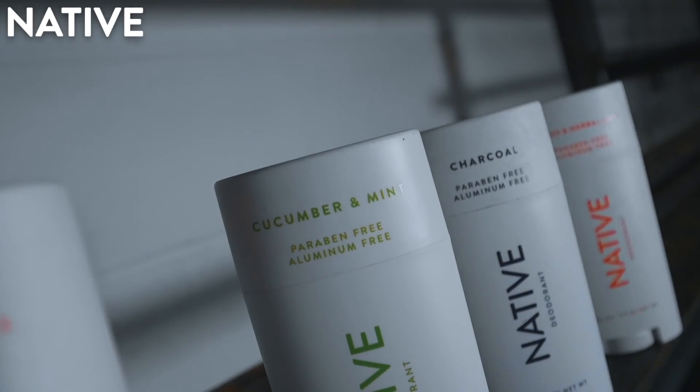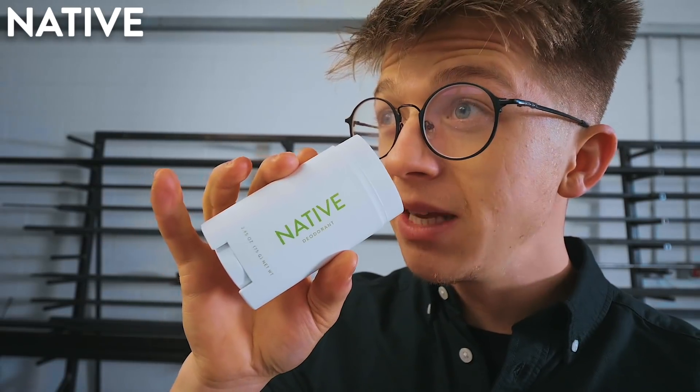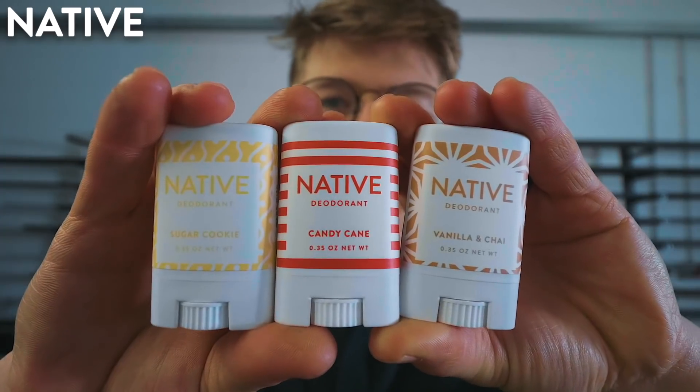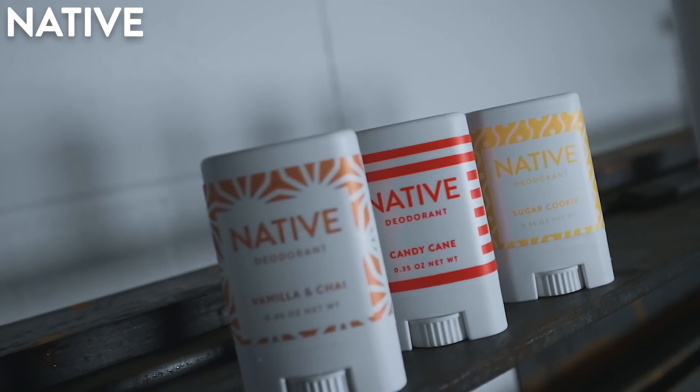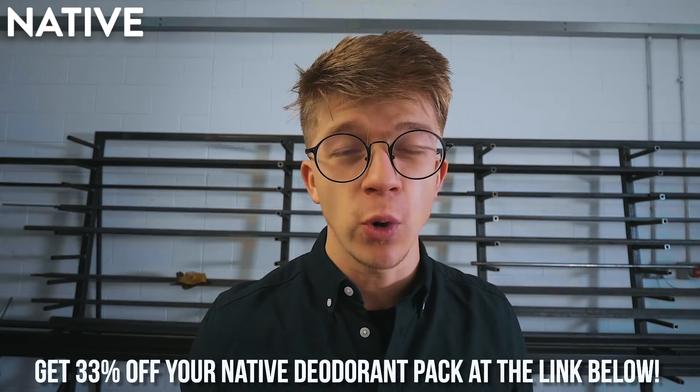I'm going to stop us right there to pay the bills with our fantastic sponsor, Native. I've been using their natural aluminum and carbon-free deodorants for over a year now and I absolutely love them. Their scents smell fresh — not artificial. Citrus and herbal musk is the scent I use every day. They also have charcoal, cucumber and mint, and even candy cane. They're made with natural products like shea butter and coconut oil, and they're vegan, cruelty-free, and available in plastic-free dispensers. Save 33% on your Native deodorant pack — usually $36, you get it for $24 — plus free shipping in the US, UK, and other countries. Go to the description below to get that deal.